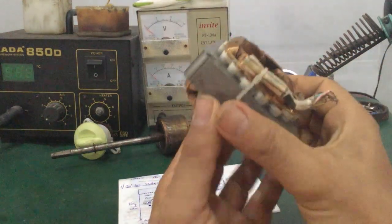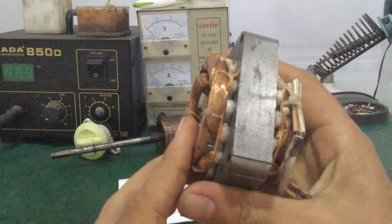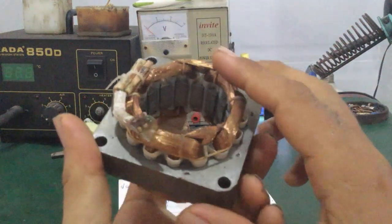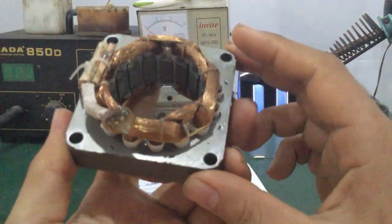Khi mà các bạn muốn sửa chữa một cái quạt, hoặc là các bạn mua một cái lõi như thế này về thay cho cái quạt - chẳng hạn như cái quạt của các bạn bị cháy cái dây - thì mình kiểm tra như thế nào?